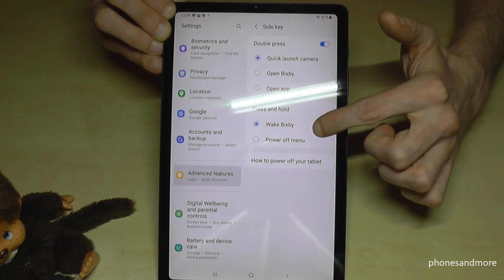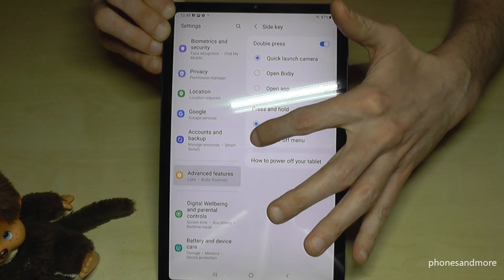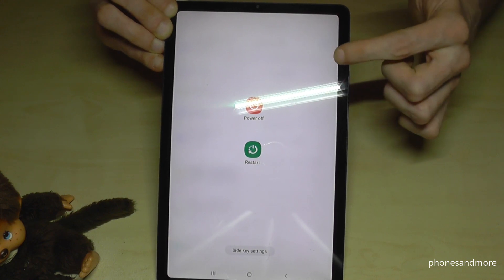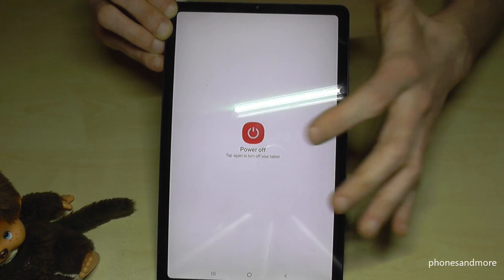Right now it's set to wake up Bixby, but we want to have the power off menu instead. Just tap on 'Power off menu', and now if you long-press the power button you get the power off menu directly. Tap here — that's it.